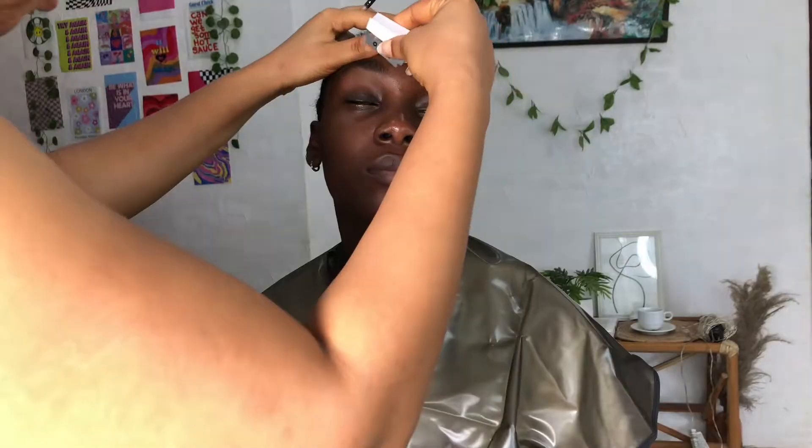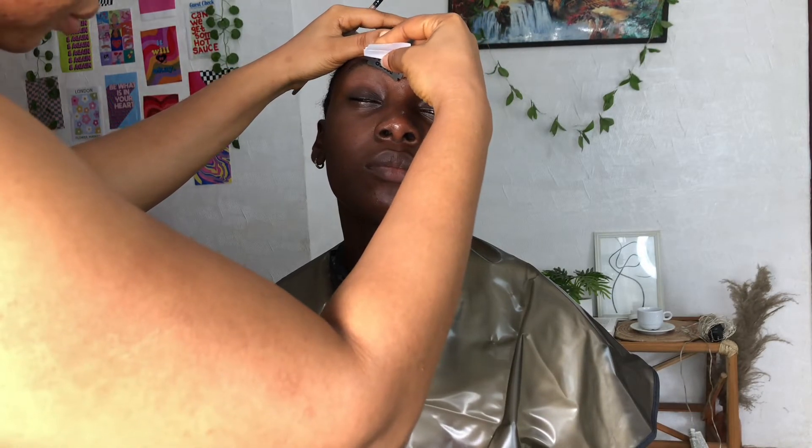Today I am doing a makeover for this beautiful Milani Popping Queen. She decided to eat first before we got started because we are doing a whole lot of shoot for Chick Baby. Let's get started — I've just cleaned her face.